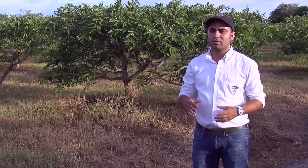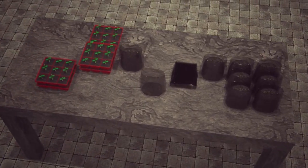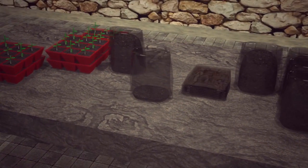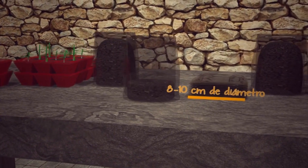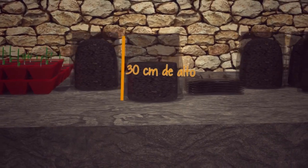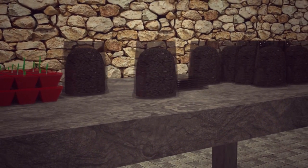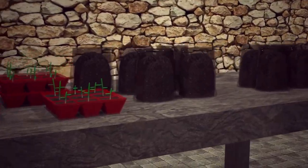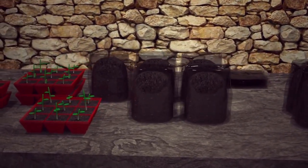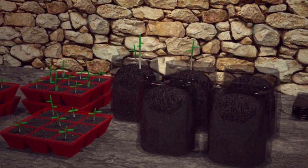At day 20 or 25 after germination, the plants are then replanted into bags with measurements of 30 centimeters deep and with a diameter of 8 to 10 centimeters. The substrate that is used is soil and rice husk with a 2 to 1 ratio, previously treated with disinfectant in order to prevent pathogens from attacking the plant.